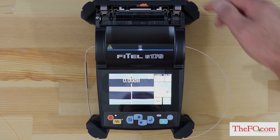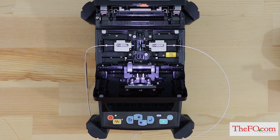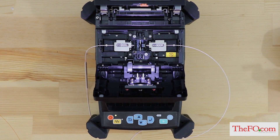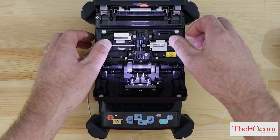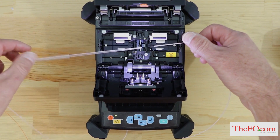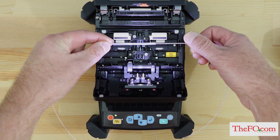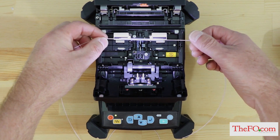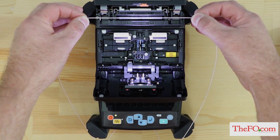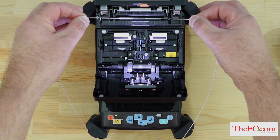Raise the heater cover before removing the fiber. Open the windshield. A tension test is performed on the fibers, and a buzzer beeps once when the tension test is completed. Open the lid of both fiber holders. Remove the splice fiber pulling slightly so that the fiber is taut. Handle the splice fiber carefully — do not twist the fiber. Slide the protection sleeve over the splice and center the sleeve over the splice. Place the splice fiber in the heater, right side first. Ensure that the splice protection sleeve rests in the middle of the heater section and that the stainless steel rod in the sleeve faces down.